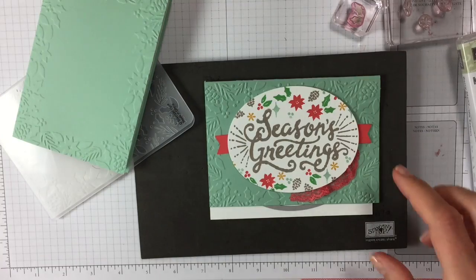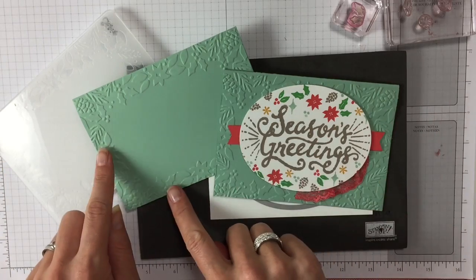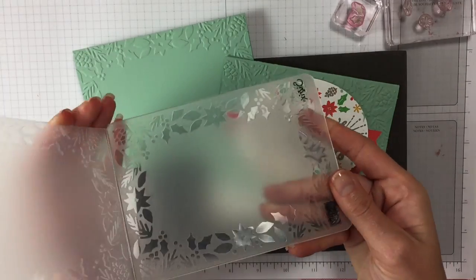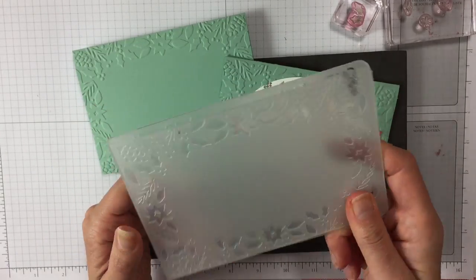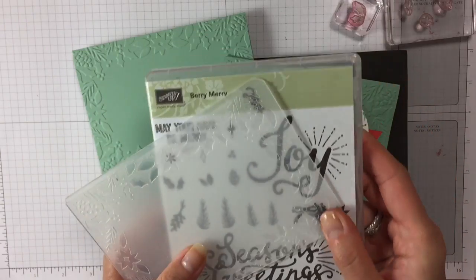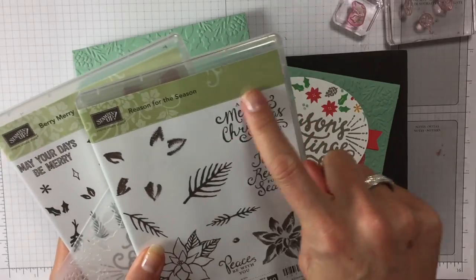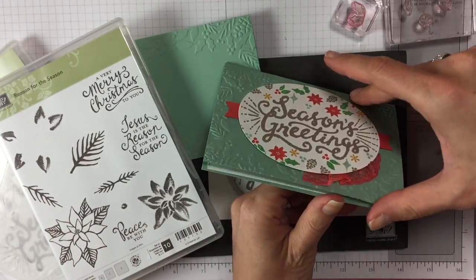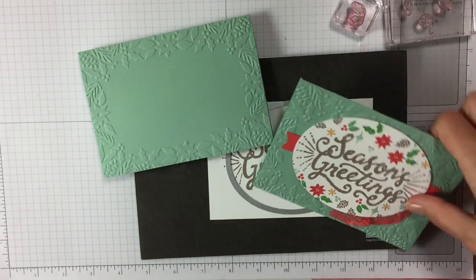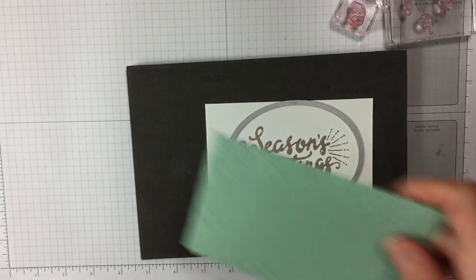That's what we're doing today, but I have already done some preparation work because otherwise it's going to take too long. You have already seen me do all these things, so please do go back to the other videos where you see me using the embossing folder Bows and Berries, which comes with the bundle — the stamp set and the embossing folder. So that's the card we are making today. I've already done the front and the inside, and now is when the fun bit starts.